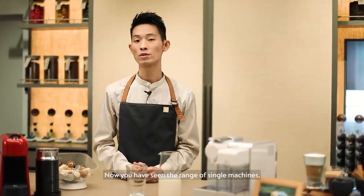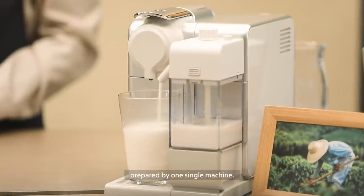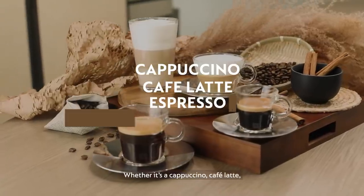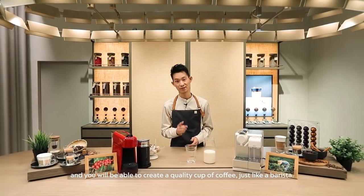Now we have seen the range of single machines, let's explore the milk integrated solutions. The milk integrated solutions offer you and your family a wide range of coffee recipes prepared by one single machine. We have three different machines for you to choose from. Whether it's a cappuccino, a café latte, espresso or a lungo — just a single touch of a button and you will be able to create a quality cup of coffee, just like a barista.